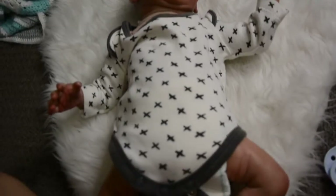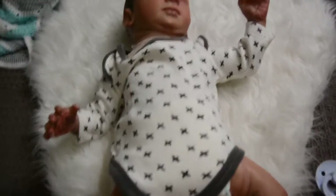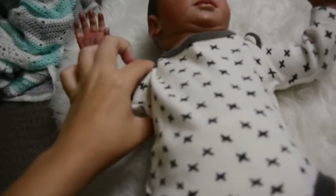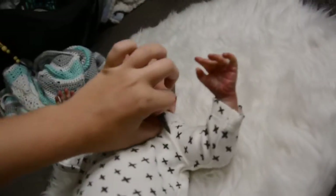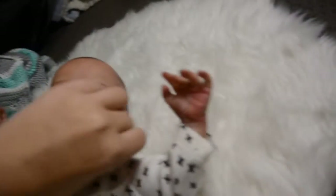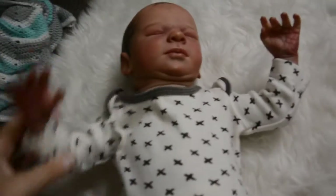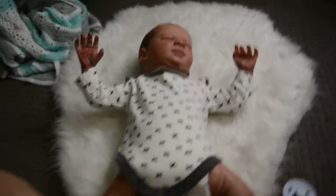This is the fourth outfit — a long-sleeved onesie with a cute pattern, but it just doesn't sit right. It's quite tight on the arms, not sitting right up here, and the neck is showing. It's not done up all the way — could be the nappy. It can definitely be done up but I didn't bother since it's coming off in a few seconds. Too tight on the arms, and the way the arms move it just looks funny, so I don't like the style of this onesie.